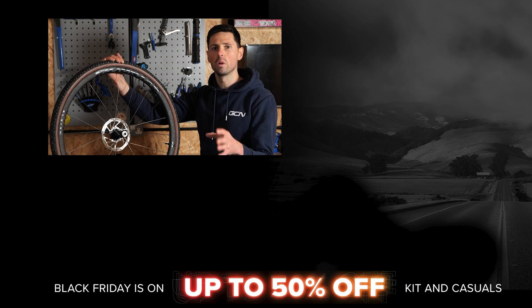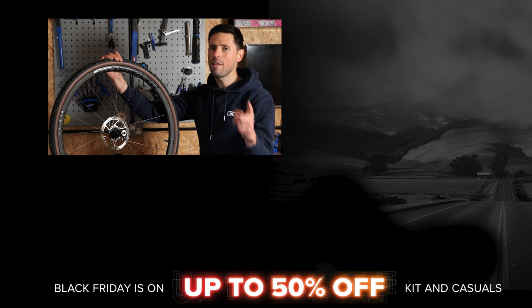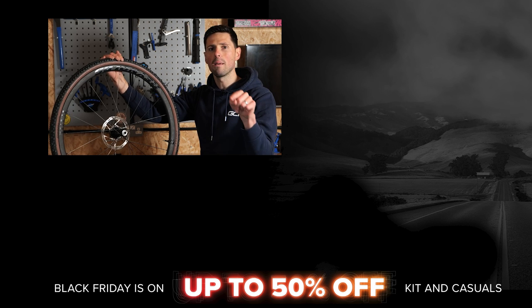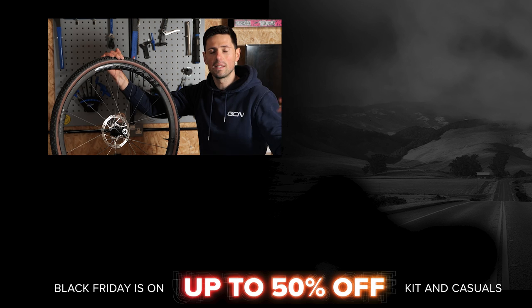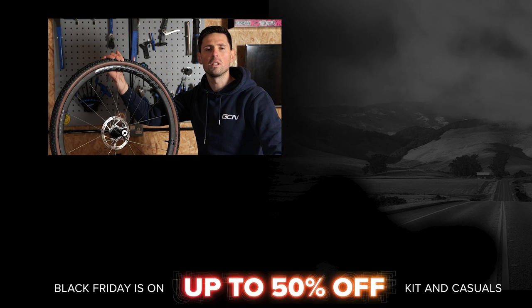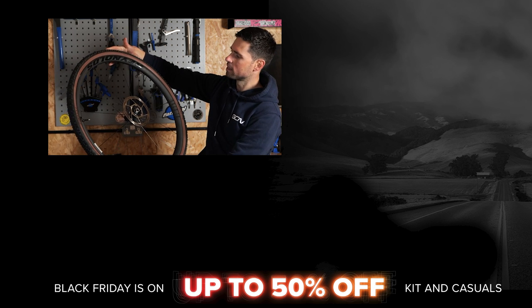There you have it — how to set up a second set of wheels ready to install onto your bike. I hope you found this maintenance video helpful. If you have, please give it a big thumbs up and let me know in the comments if there are any other maintenance videos you'd like to see. Don't forget to subscribe to GCN Tech so you can see the video at the weekend.